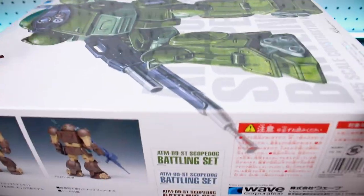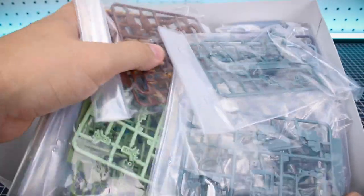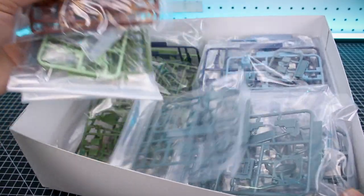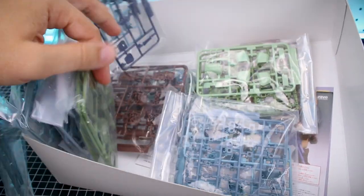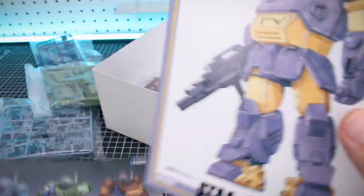Not too much else to see on the outside of the box, so we can go ahead and pop this open. This is going to be probably a bit of a confusing build considering you're basically building three different colors of the same kit. With this being 1/35th scale — the Bandai kits are in 1/20th scale — it's going to be smaller if you've built any of the Bandai kits before. But underneath all of those parts, you've got a few different things to take a look at.